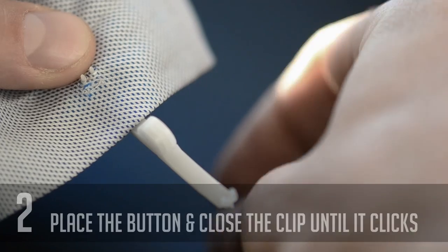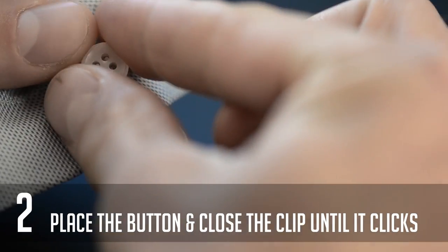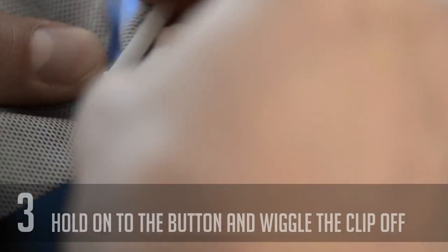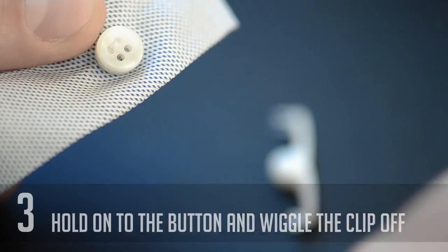Then place any regular shirt button over the points. Close the clip and press until you hear a small click. Holding the button, you then wiggle the clip until it snaps off. Done.